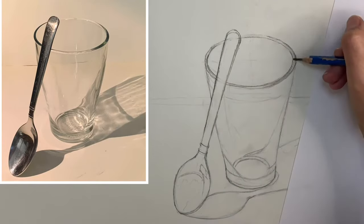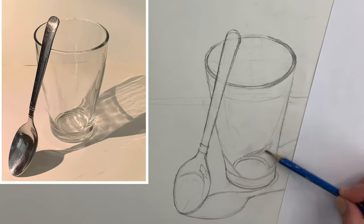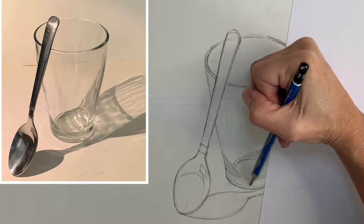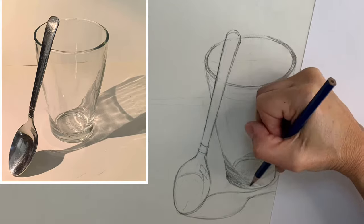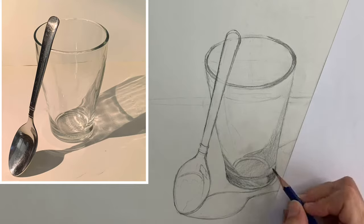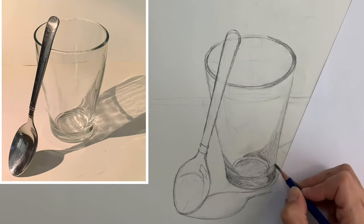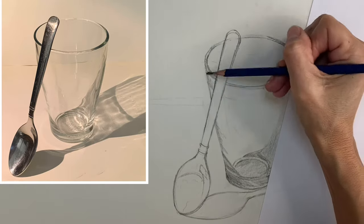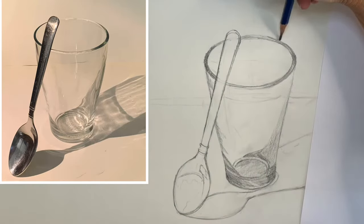I started out with blocking in some of the shapes of the values that you see in the glass, especially because that's what you're going to be drawing. When you look at a glass, don't think of it as a glass — just think of it as an object with different shapes of value within it. So very lightly draw in those individual shapes of value, starting with the larger shapes and working down to smaller shapes, eventually getting a little more detailed.